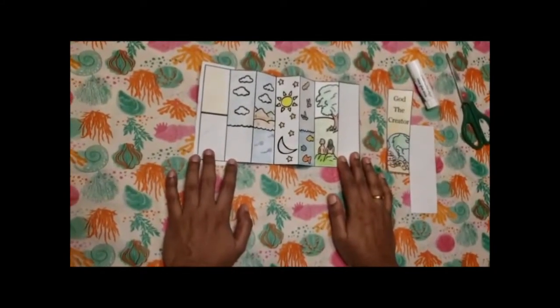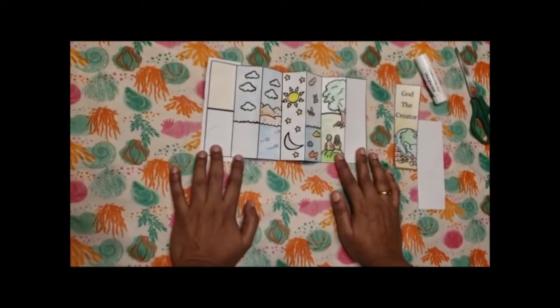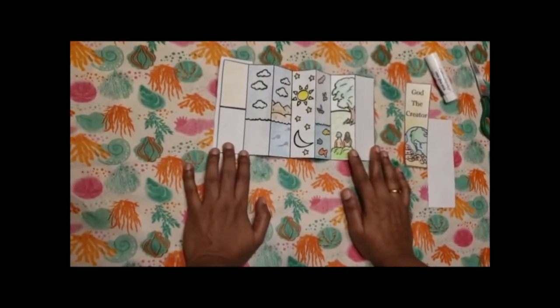This is the intermediate's first activity. It's a bookmark and is based on Genesis 1 verse 1. It's about God the creator.